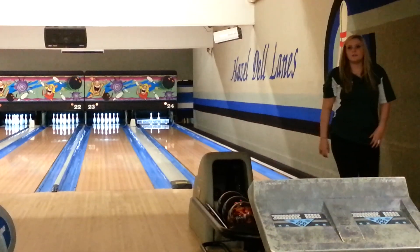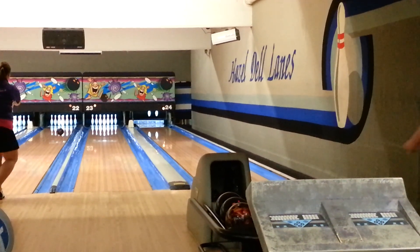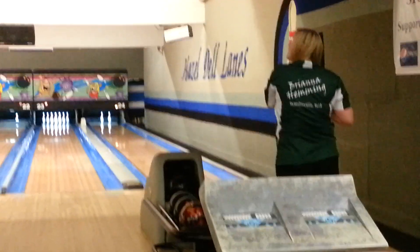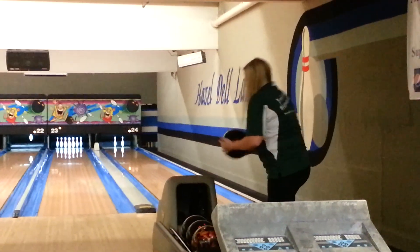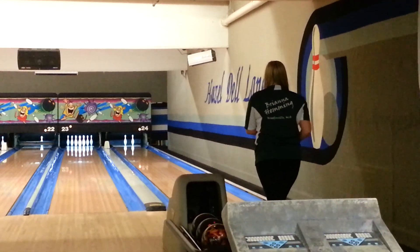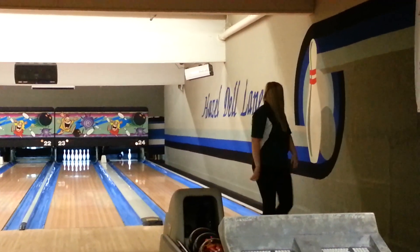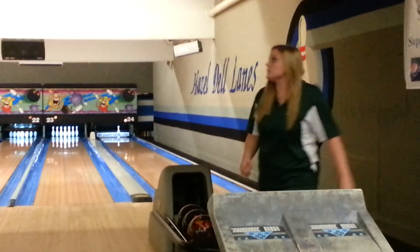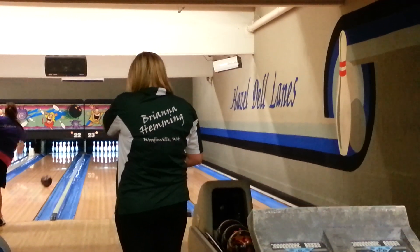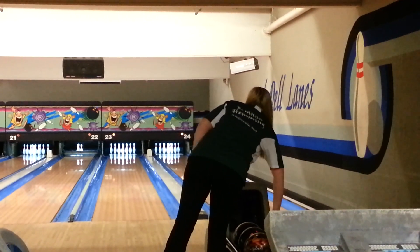She's got to stay in the head for the good count. This is probably a tough spare. But if she spares this, she most likely will win this tournament with good count the next two balls. She's got a chance — nope, never had a chance. I'd like to apologize for the shakiness of the video; my phone does not have a tripod.